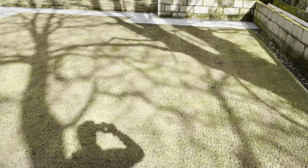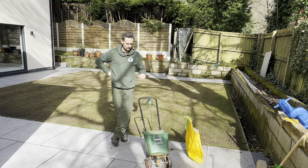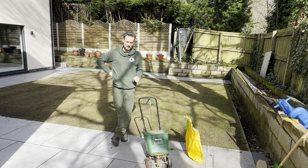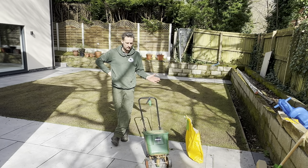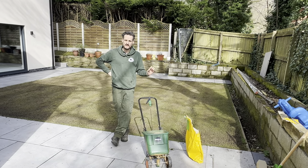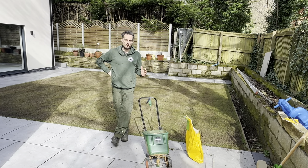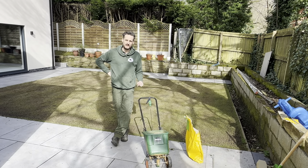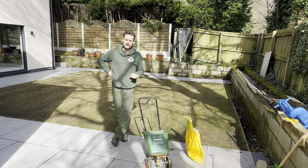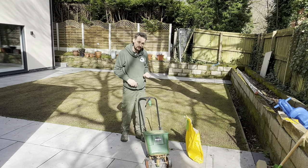Ready for overseeding — the next step on our journey to a great lawn. Just like last year when we did this from scratch, we're using our Extreme seed, which is a dwarf rye. It's very versatile — you can leave it long like a perennial rye or cut it as short as 8mm like they do at Wimbledon. Now we've created the grooves for it to sit in, it's going to get away even quicker. Then we can get on with top dressing for part four.